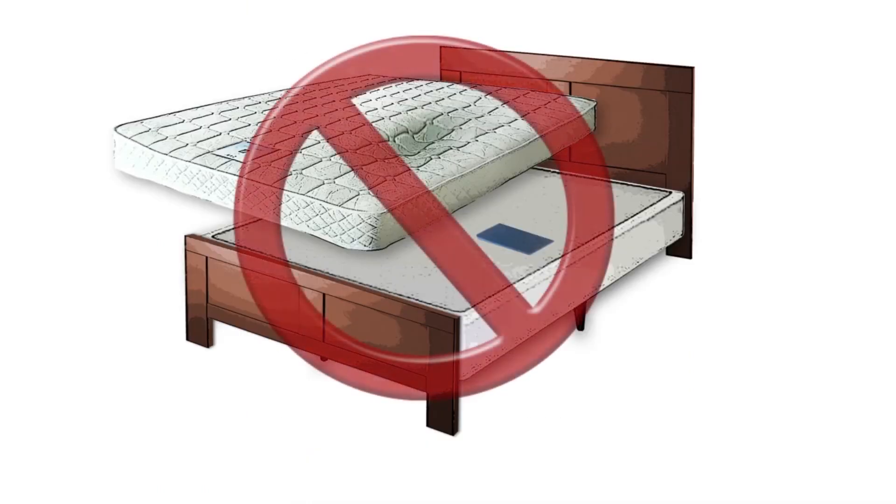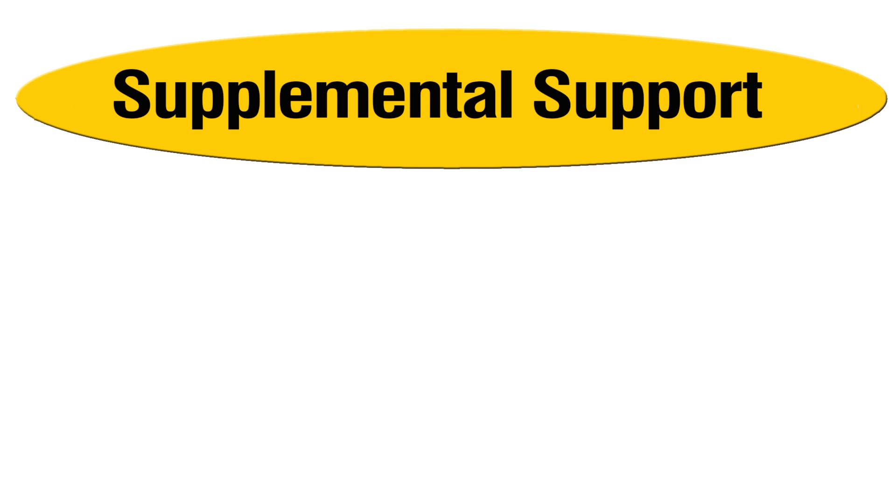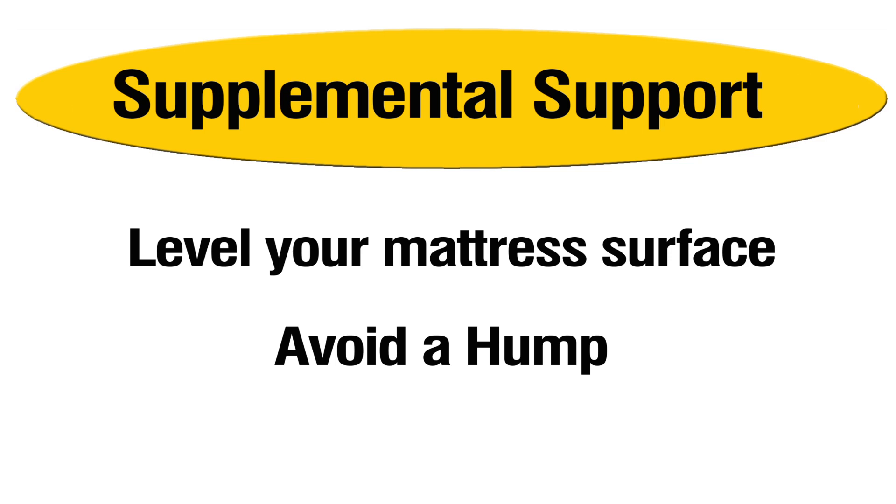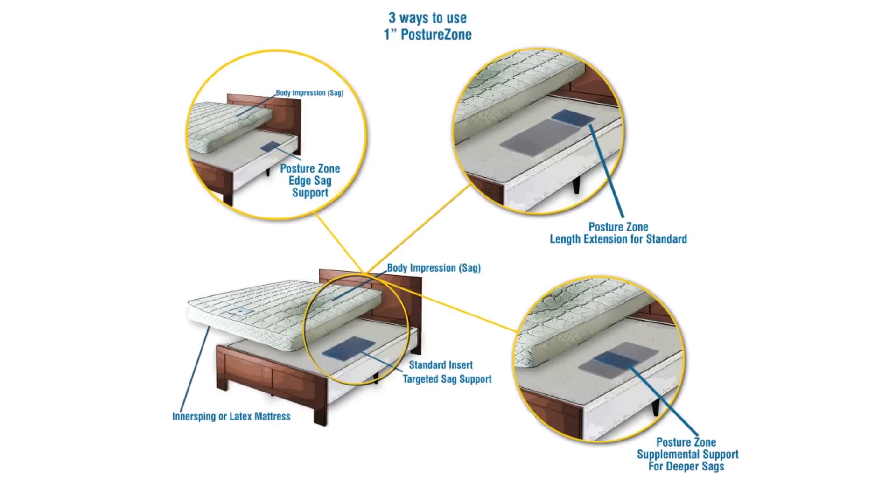A posture zone by itself will not fix a sagging mattress. You measure and choose the thickness that will make your mattress surface level. Don't add too much thickness causing a hump. It's better to have less and then add a posture zone if needed — a customized solution.